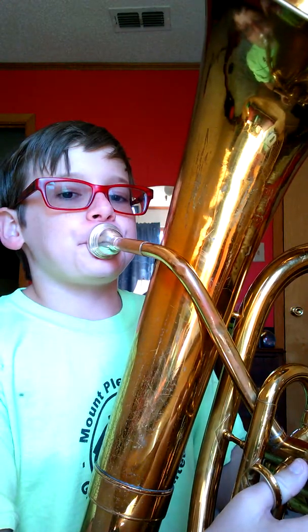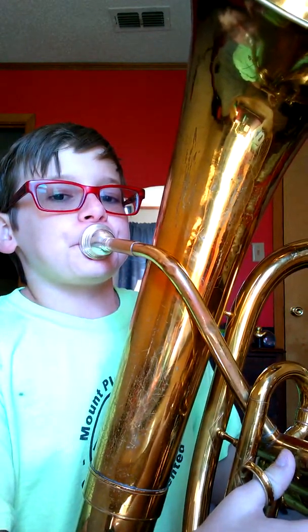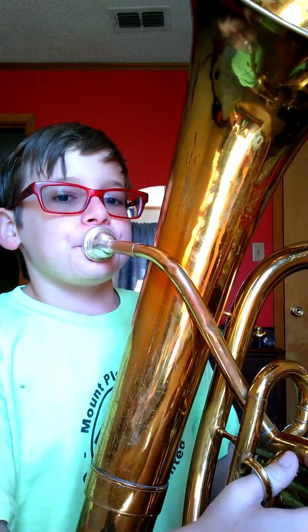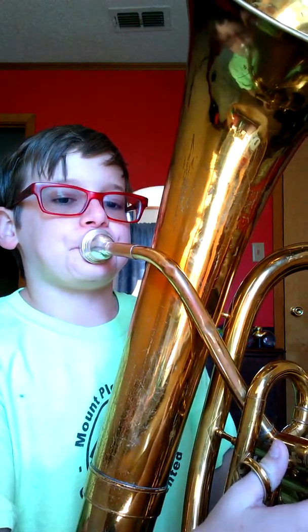That's the wah wah wah thing — I don't know the exact name of it. Now let's get to the Jaws theme. Those two are the main things I know how to do, but I also know how to do 'Here Comes the Bride,' but only with the mouth embouchure. Sorry if it's a little bit scratchy.